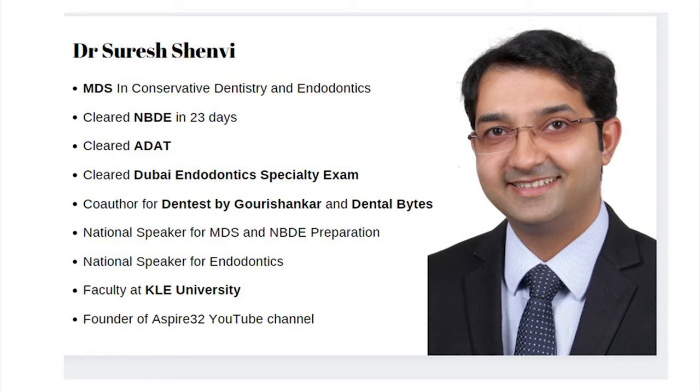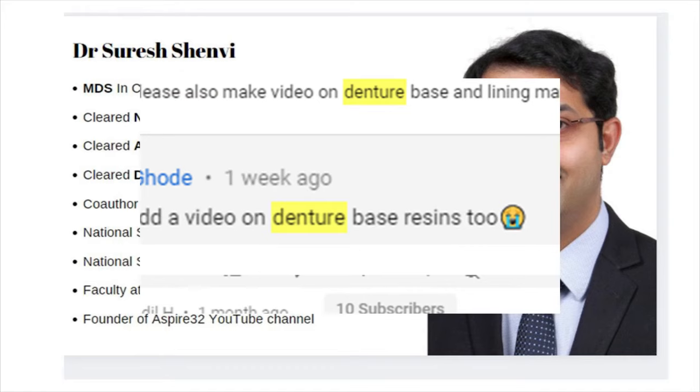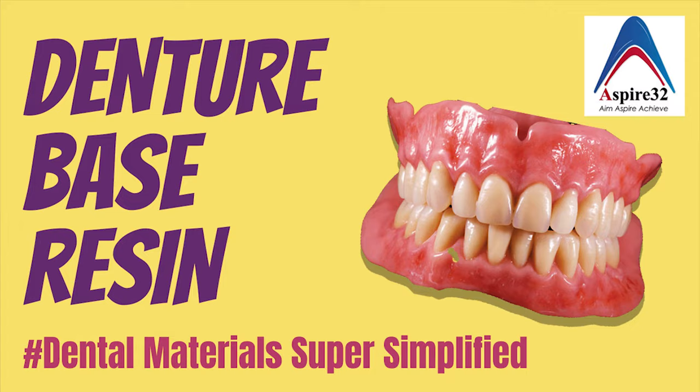Hello my dear friends, welcome back to the channel. This is your friend Dr. Suresh Navi. Denture base resin was requested by many students on Aspire 32, and today we'll be making it as simple as possible.